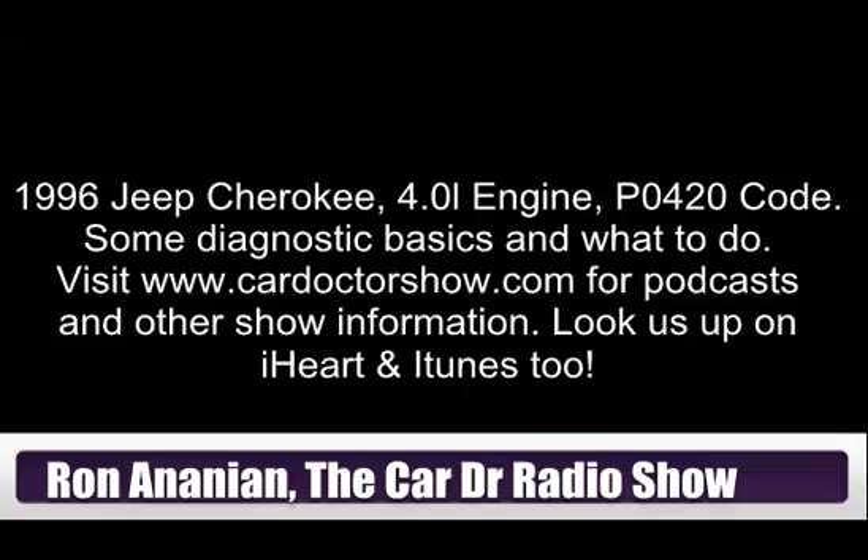Your question was good enough to make the grade in my book. Get out to walkerexhaust.com — they've got an excellent troubleshooting section there. As soon as you contact us, send me an email at ron@cardoctorshow.com and we will get a Car Doctor t-shirt out to you. We'd like to talk to you on the phone a little bit — we'll make some phone contact available and can go from there.